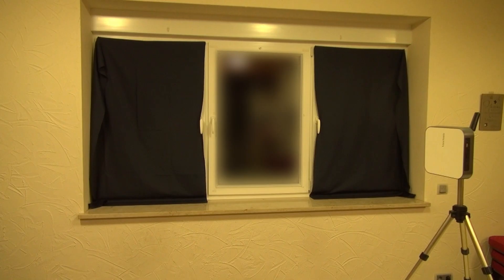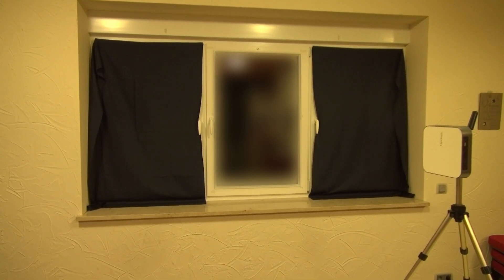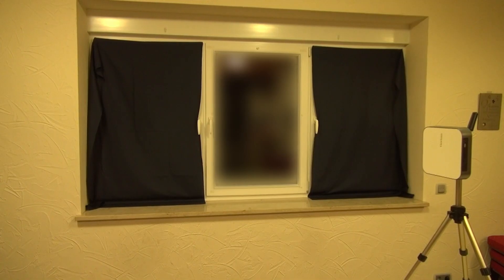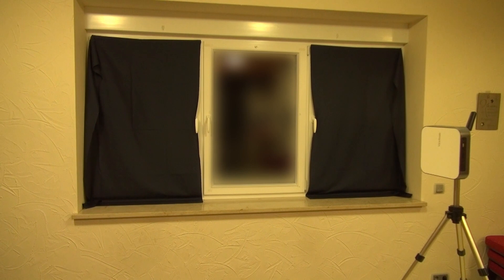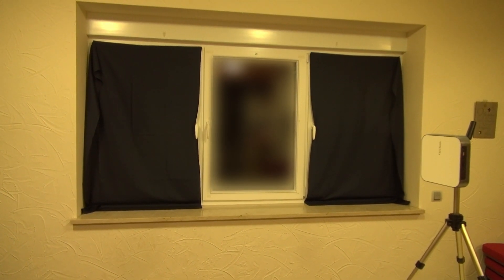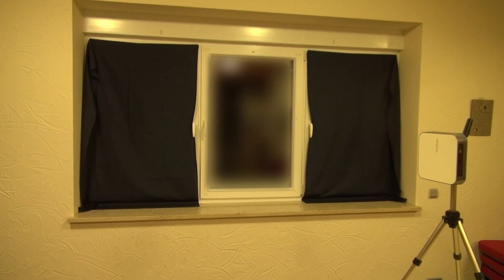To make the test less lab-like, I use a triple window, whereby only the middle window is interesting for the projections — so I cover the two outer ones, and the projection material is always attached to the middle window. The projector I use is the ViewSonic M2E. With 1000 LED lumens or 400 ANSI lumens, it is certainly not the most powerful projector, but it is quite suitable for window projections. The projector stays the same and only the projection material changes.